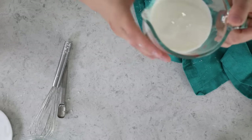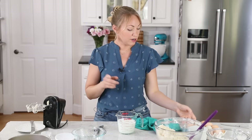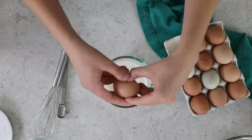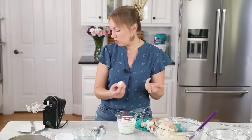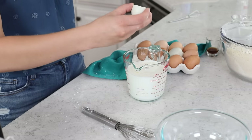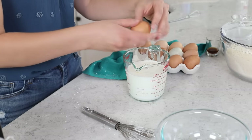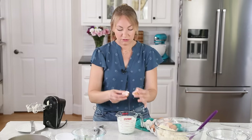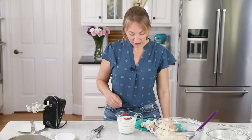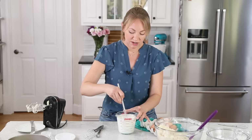In a separate bowl or large measuring cup, you'll need one and a third cups of buttermilk at room temperature. Add three large eggs, also ideally at room temperature. Using ingredients that are all the same temperature helps everything incorporate better and gives you a more even batter. Also, you really should crack your eggs in a separate bowl just in case you get any shell in there. We're also going to add a teaspoon of vanilla extract, then whisk everything together until the eggs are nicely broken up and incorporated with the buttermilk.